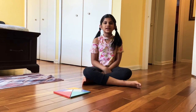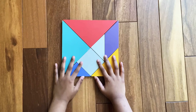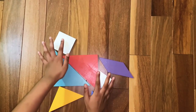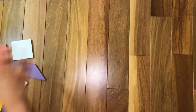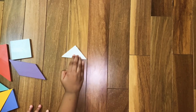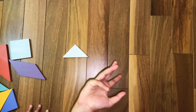Hi friends, today we're going to learn how to make a tangram duck. Let's start. Now we are going to make the duck's beak. For that we are going to need one of the small triangles. Assemble one of the small triangles like a normal triangle.